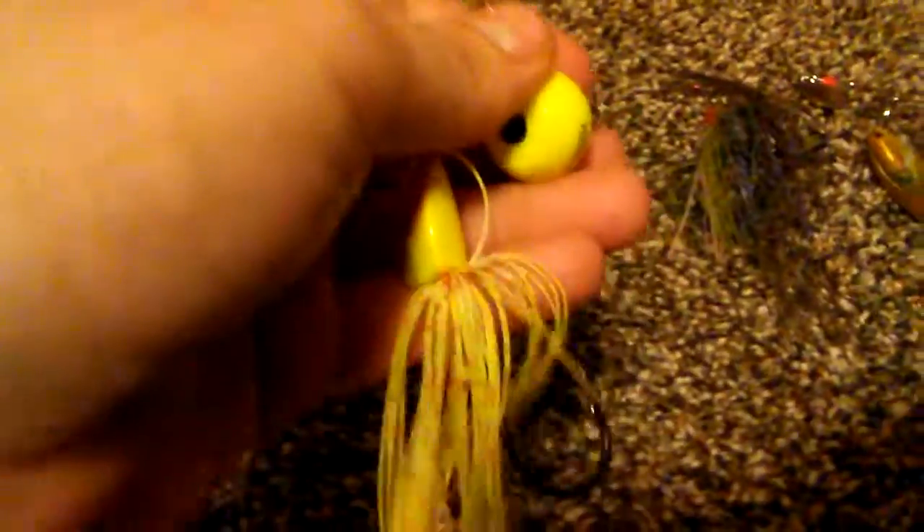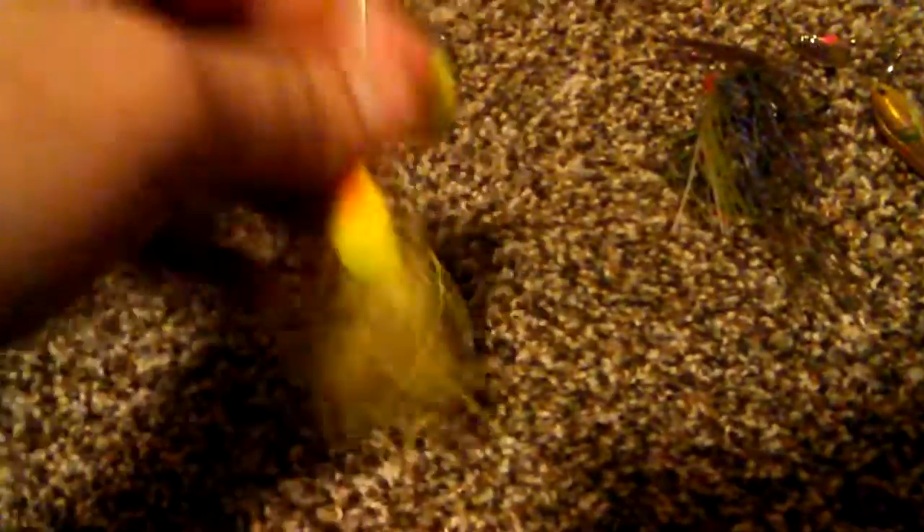The first bait I'm going to be using is the Yozuri One Knocker. This would be good for muddy water because it is chartreuse and it's got a knocker. In muddy water, fish can't really see, but it can send vibrations through the water and trigger a reaction strike. It does not have the flash like a regular spinnerbait, but it sends vibrations through the water, which would be very good to catch wintertime fish.